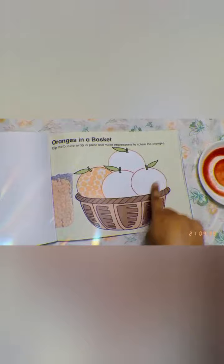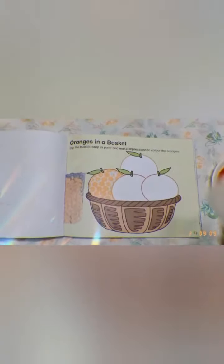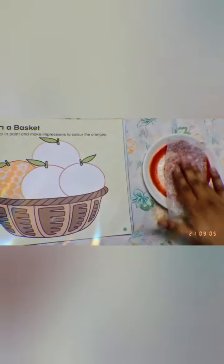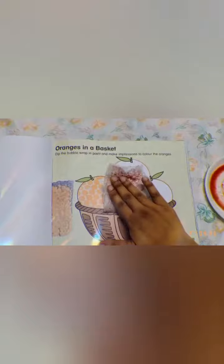What we have to do here? Dip the bubble wrap — means this — in paint and make impressions to color the oranges. So we have to dip this bubble wrap into the color and then make impressions on the oranges like this one. Now I am going to dip it into the color like this and making impressions like this.